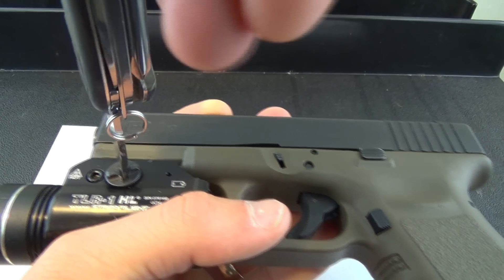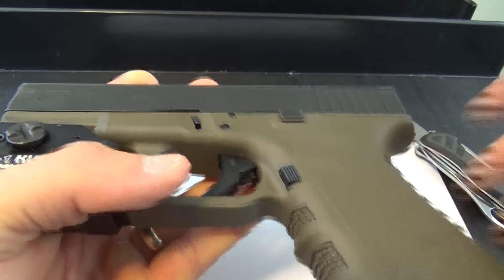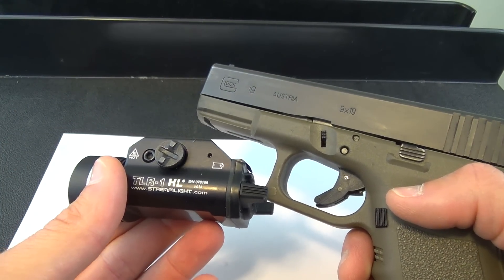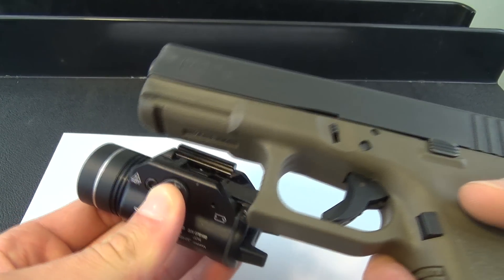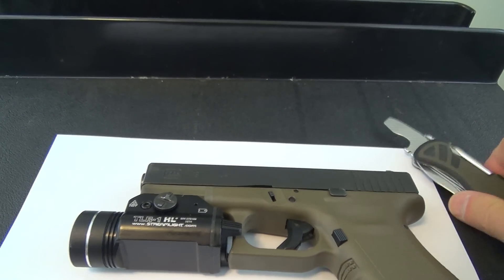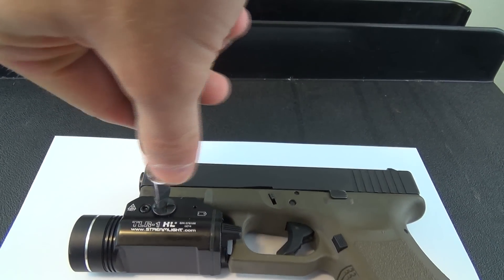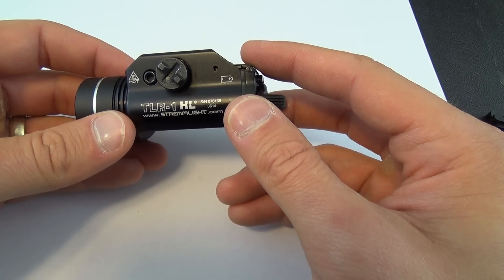Let's take this Streamlight off of the Glock 19 — comes right off. To mount the Streamlight TLR1 HL to any gun with a rail system, you simply push this here, put that there, and you're pretty much ready to go. All you really want to do from there is hand-tighten it, but I like to have it nice and snug, so I just take a screwdriver and tighten it.